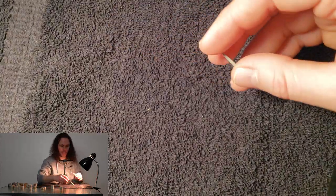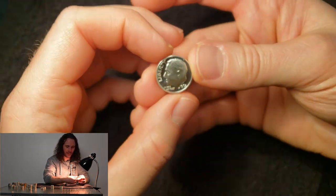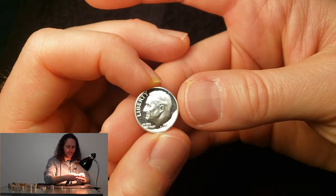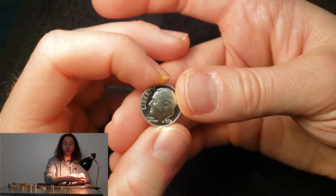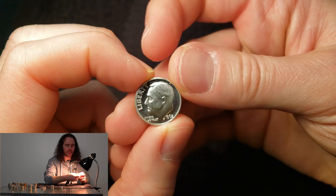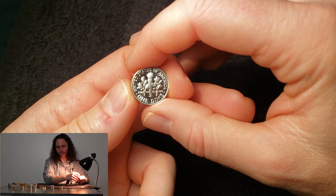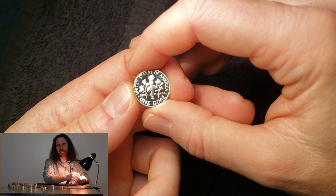I'm probably going to sell these quarters raw, to be honest. I don't really want to send them all in and pay grading fees on all of them — that's a situation where one person and one person only is winning and that's the graders. I think I'm just going to sell them raw, so if you're interested hit me up and see if we can make a deal. I'd probably sell them for a little bit more than normal 90% silver proof prices — I could see those selling for like 20 bucks a piece on eBay if they're deep cam.